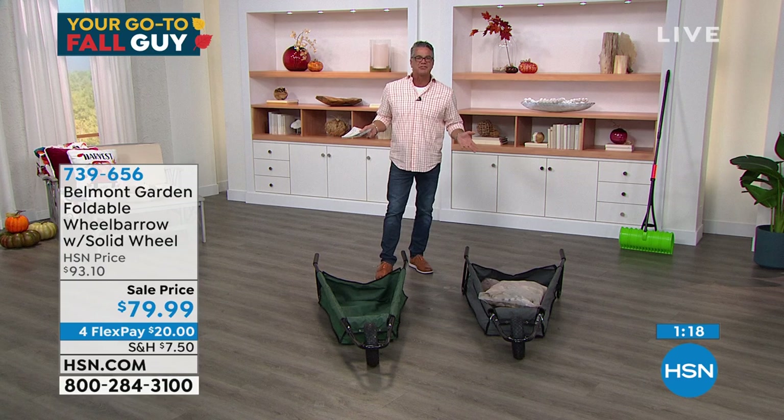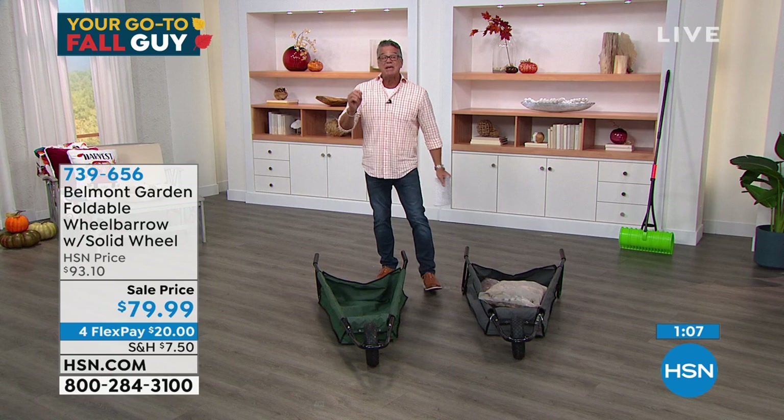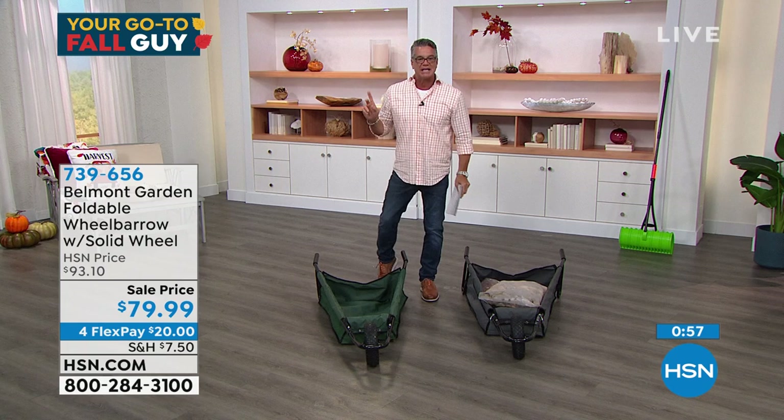By the way, this is much less tippy — hardly tippy at all. In fact, minimal tippiness because the weight gravitates towards the center of the wheelbarrow. In a hard shell bottom it doesn't do that; it goes all over the place, that's why you dump stuff. The item number is 739-656. Lorna, hang on because you're sticking around for Durasac.